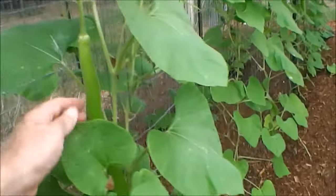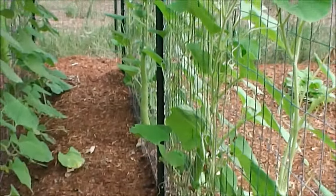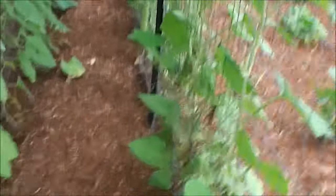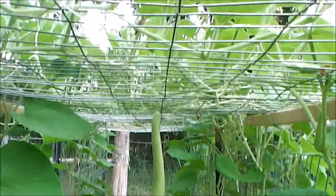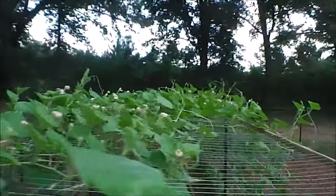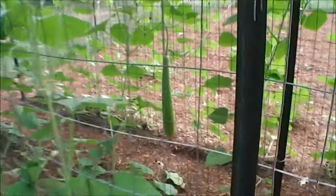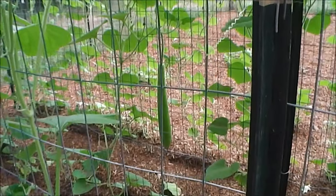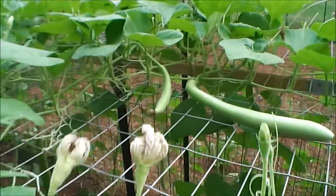I've got another one growing here, and one way down there — there it is. I've got a few of them, including one hanging right in the middle that I'll probably pick in a couple of days. They grow really fast. You can see the top of my trellis and how the vines are just growing everywhere. It's a neat and fun plant to watch. In fact, I've got one right on top here — I just laid it out so it wouldn't hang.